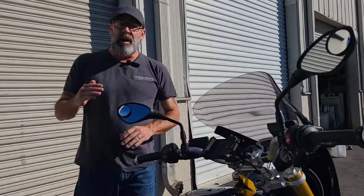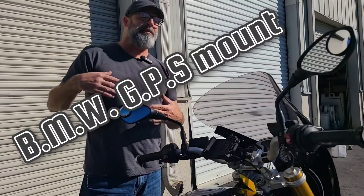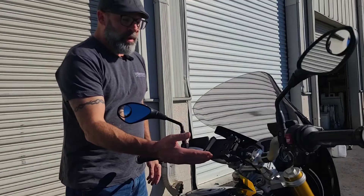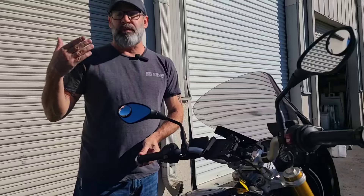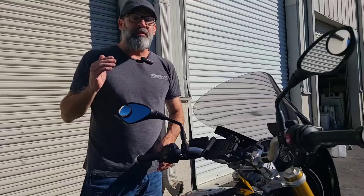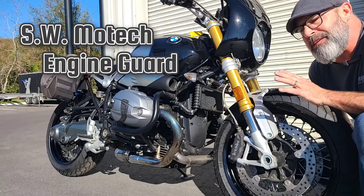Another great option when you're out on a long trip is the mounting system for one of the BMW Nav 6s or even the brand new Connected to Ride navigator — clips right in here, got a full power source, and even access buttons on the outside. Makes it easy to see going down the road. You never have to be out of communication, and since you're working off a satellite with the nav system, you don't have to worry about cell phone signal. Put all those goodies together with an SW Motech engine guard and you're set up for any adventure.